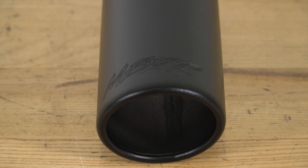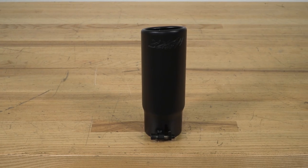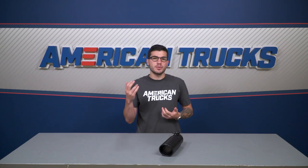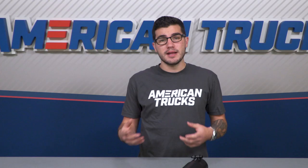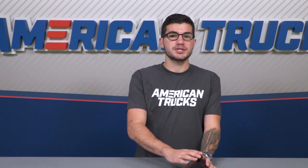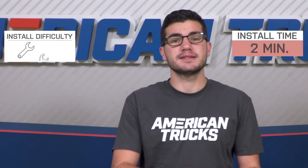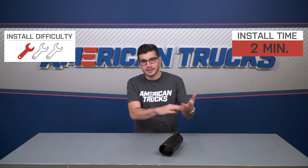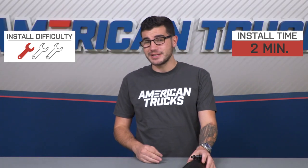You can grab one of these for just about 70 bucks a piece, so if you've got a dual exit exhaust — whether it's split rear, split side, or even dual side exit — you want to grab two of them to keep it consistent. The clamp is integrated into the three-inch connector side to make things a lot easier, and the installation will take about two minutes. You'll need a simple ratchet and socket set to unclamp the old one and throw this one in its place.